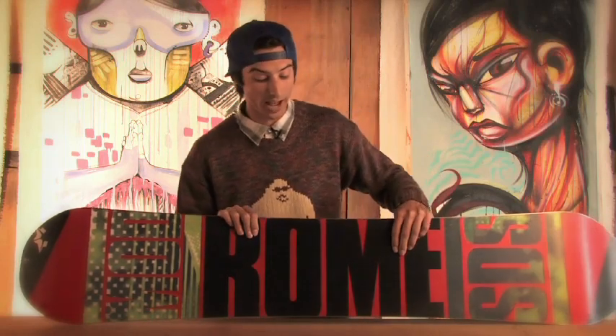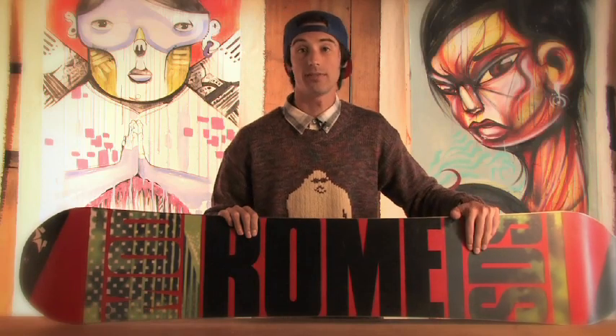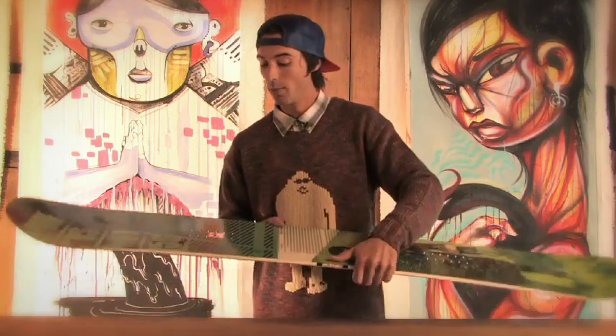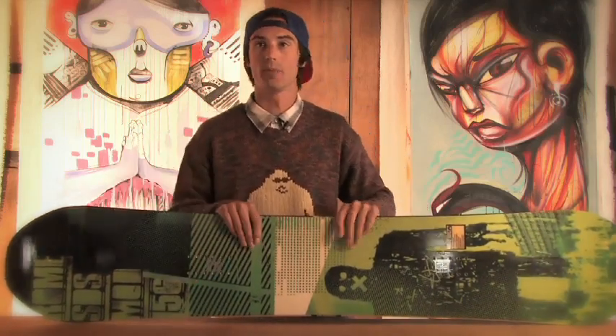It's also got a super fast carbon sintered base on it — really tough, durable and fast. Keep in mind that this is a traditional four hole pattern board so it will match up with any four hole bindings. This board is best for intermediate riders, advanced riders and guys that want to slay it in the park.